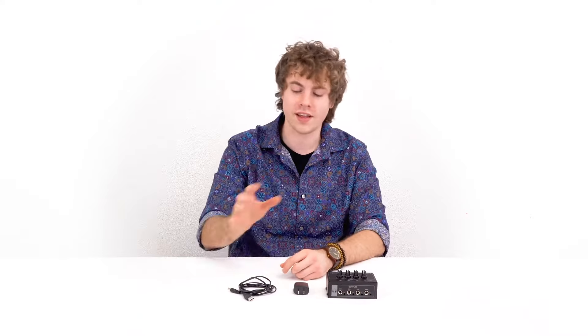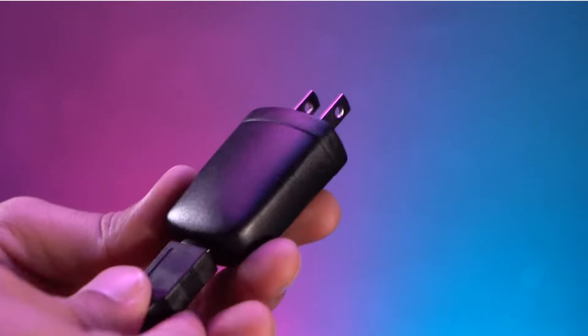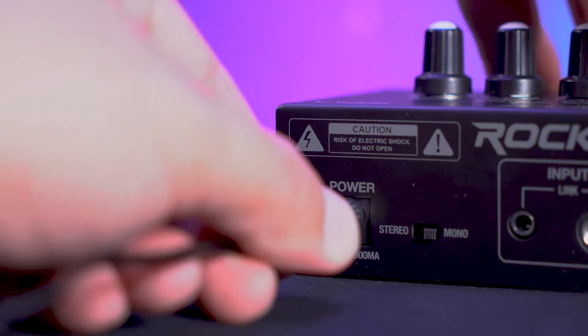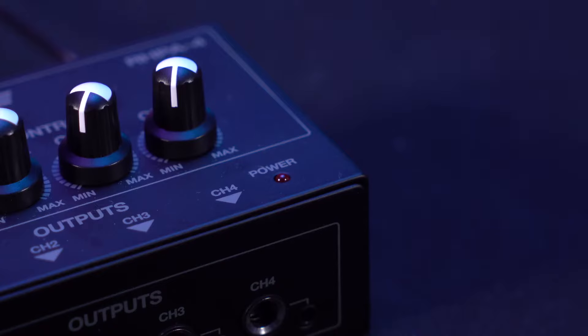The first thing you can do to set it up is take the USB block and the power cable and connect them together. Then take the DC end and plug that into the headphone amp, then plug the other end into a power outlet. You'll know the amp is working when you see the power light lit up.